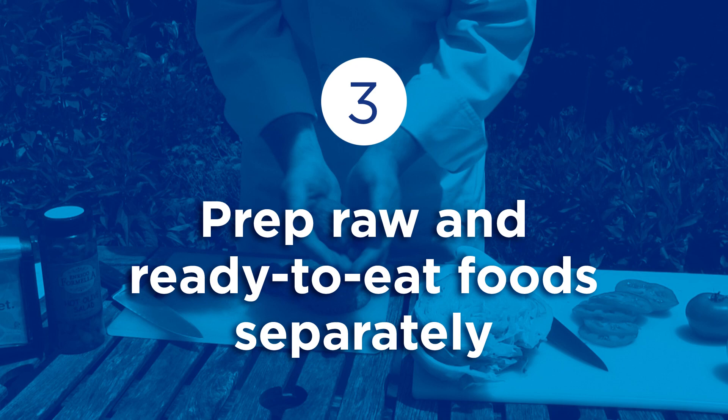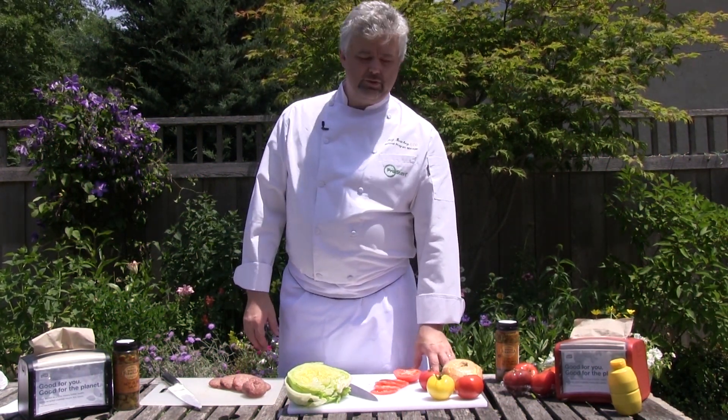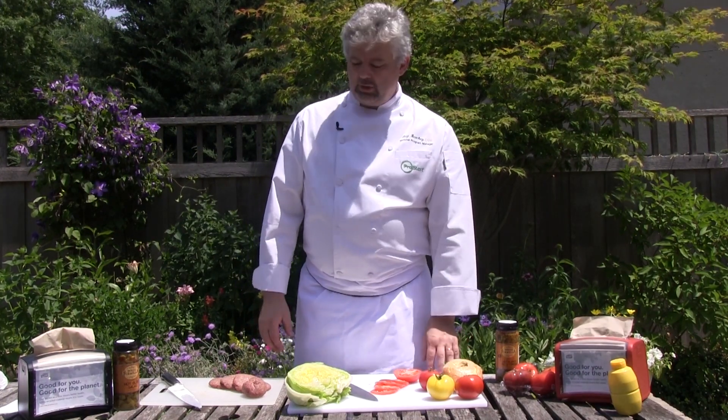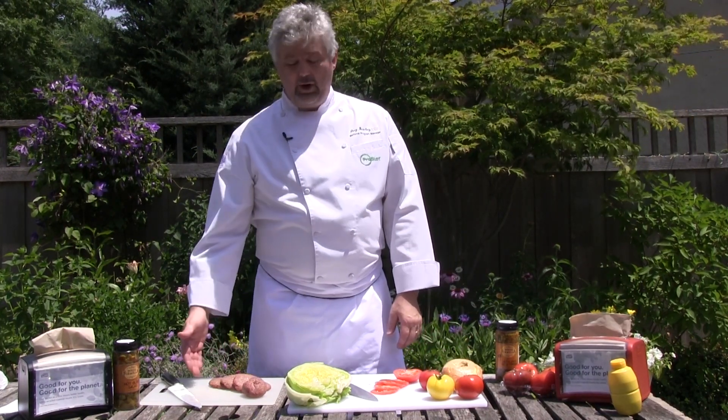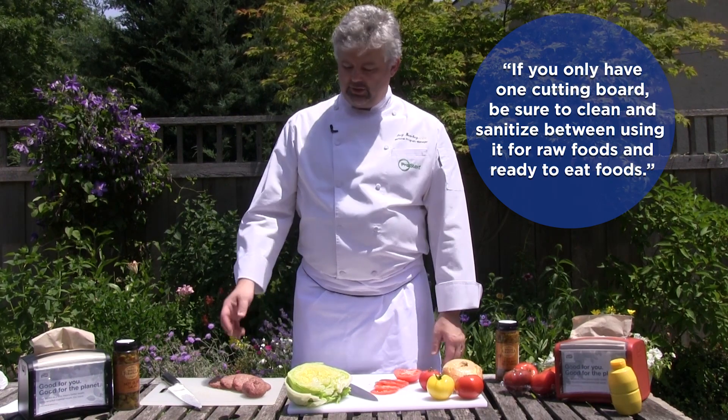When prepping the hamburgers, make sure you use a separate surface than you use for cutting your ready-to-eat food such as your toppings and condiments. I'm using this cutting board to form my raw hamburgers, but I'm using this cutting board to cut my tomatoes. And of course, I'm washing my hands between touching the raw hamburger meat and cutting my tomatoes.